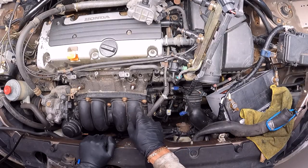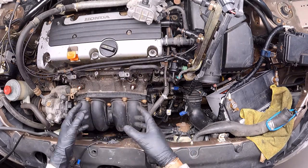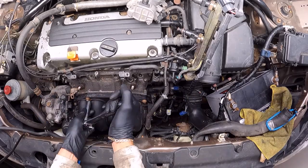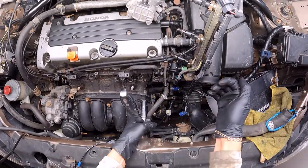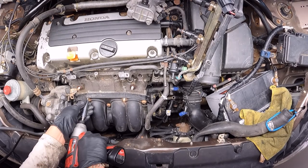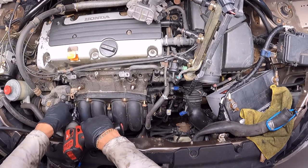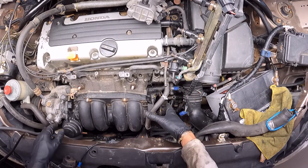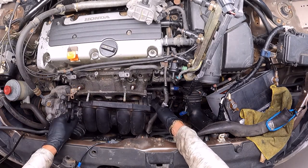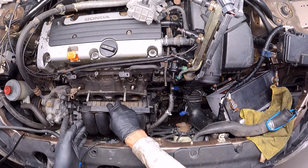The next thing to be done is to remove one, two, three bolts and two nuts. The size of all of them is 12 millimeters, and once we do that we should be able to detach and remove the intake manifold. There is also another tiny vacuum hose we have to unplug — let's be careful not to break anything.